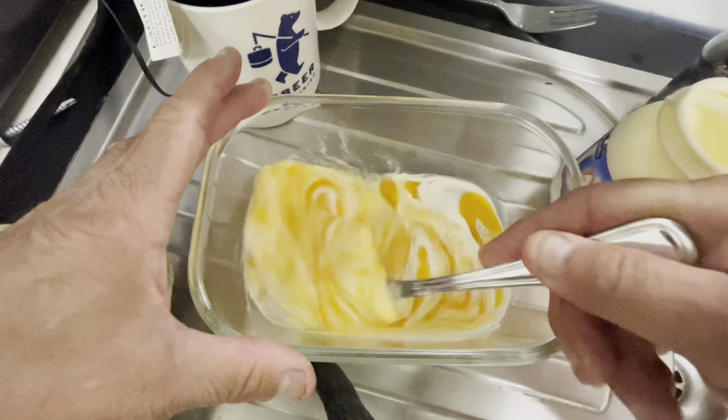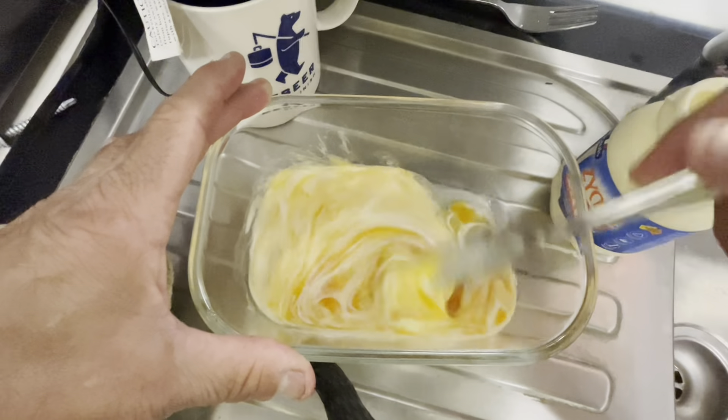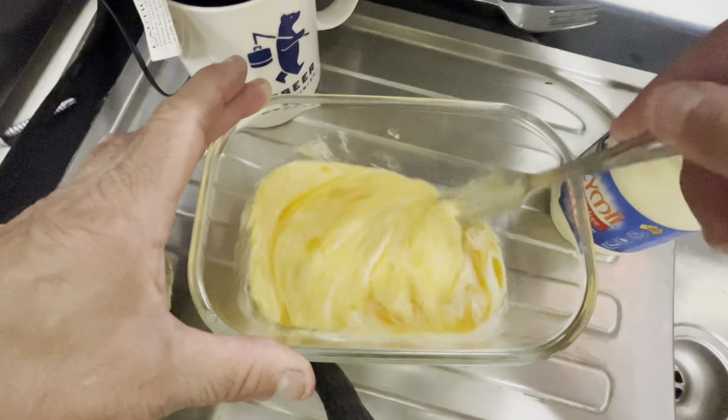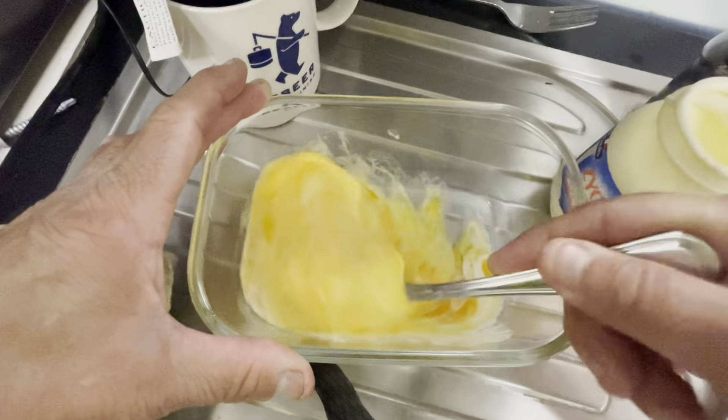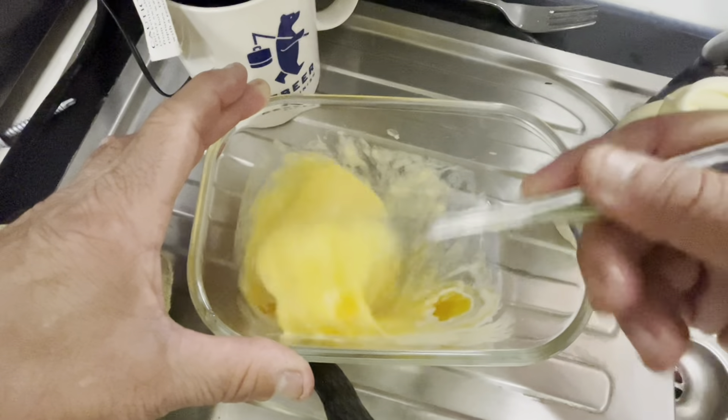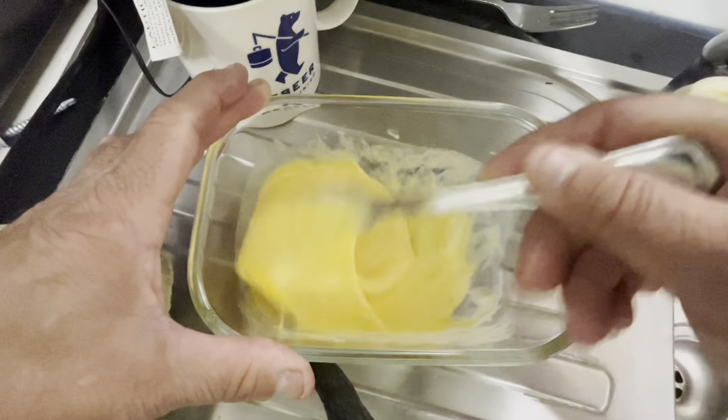This shouldn't take too long. What I'll do is whack them in the microwave for about a minute, and then every 15 seconds I'll stir them with a fork just to keep them aerated.